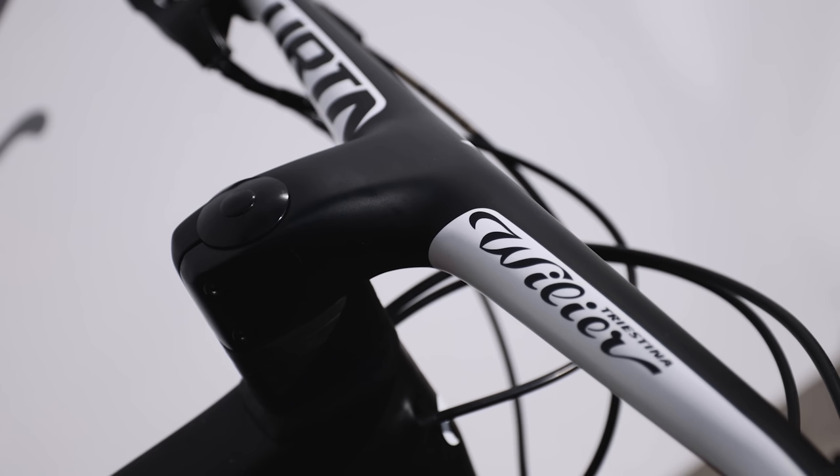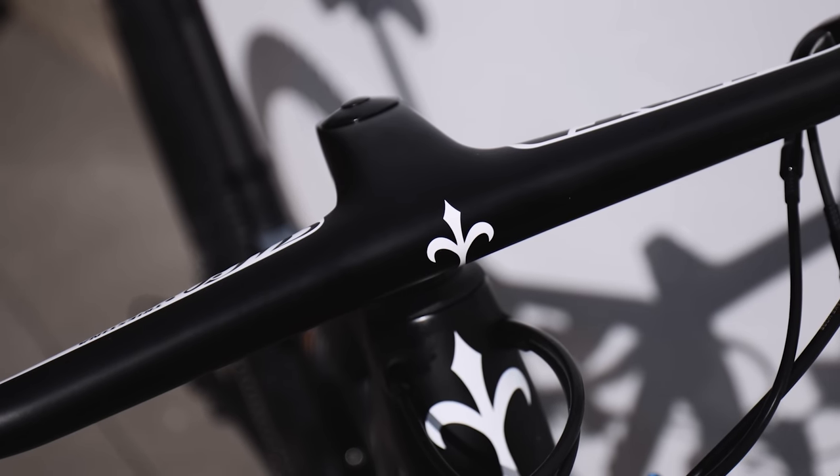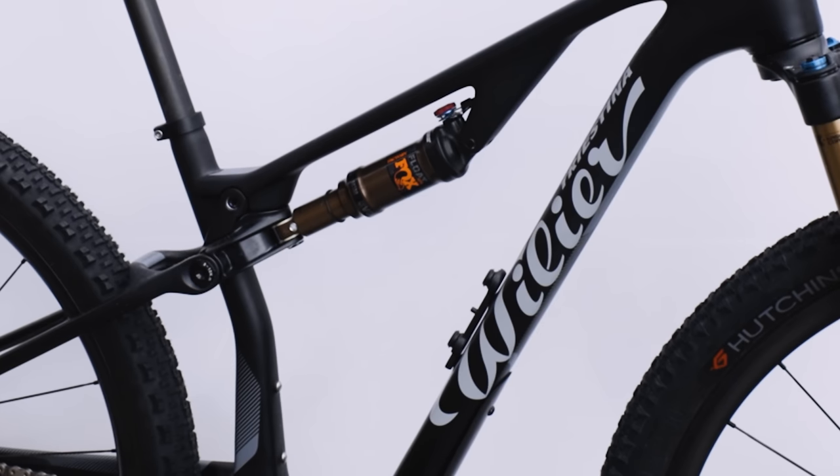Brand new to Villia's mountain bike range is an integrated bar and stem — it's one piece. You can choose how long you want the stem to be and how wide the bars are. The bars are the same as I was running before and this is an 85mm stem, slightly shorter than before, though the geometry of the bikes are different so they're not completely comparable. It looks pretty slick, but I'm going to reduce the amount of spacers underneath the stem — it's a higher stack frame so it'll feel quite high at the front set up like this.